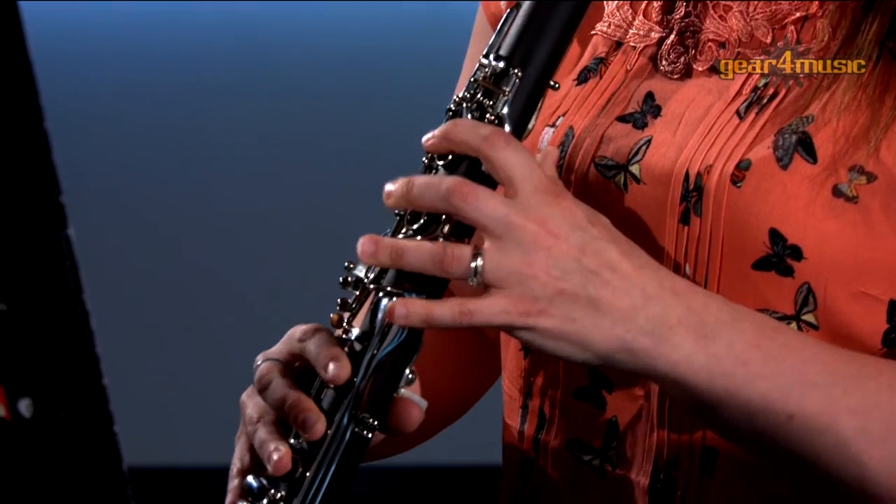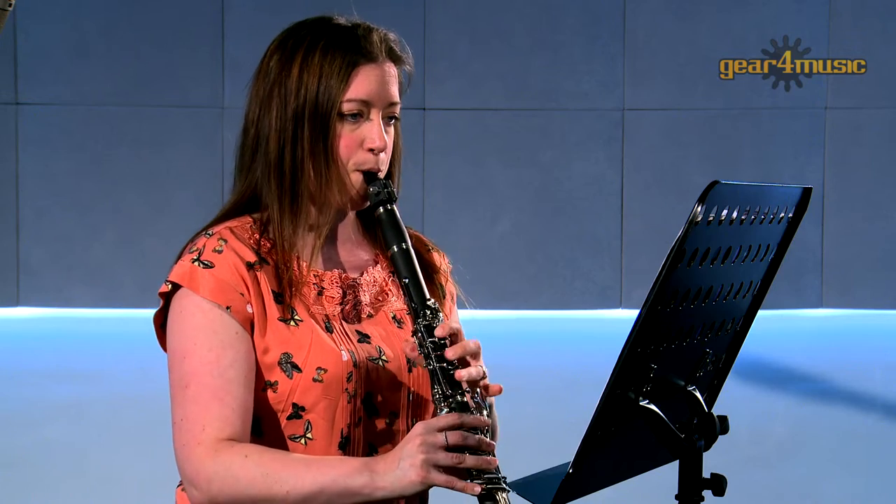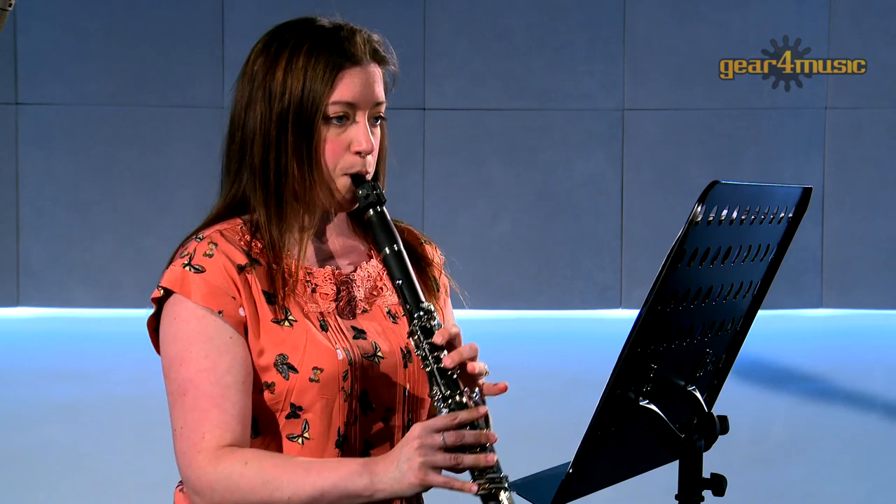The Rosedale Intermediate A clarinet comes complete with a quality hard case and everything you'll need to start playing straight from the box.